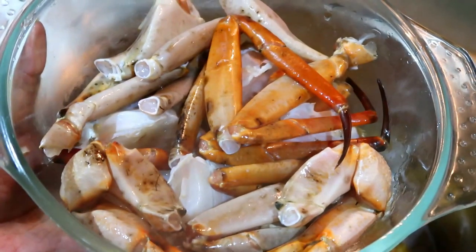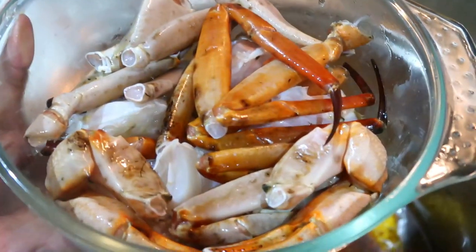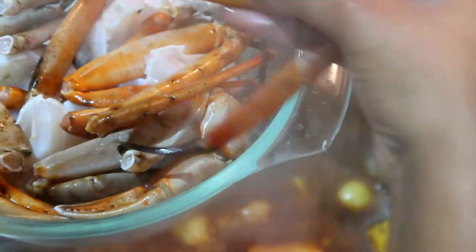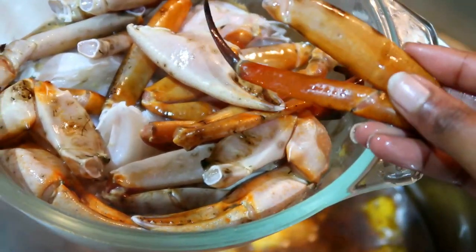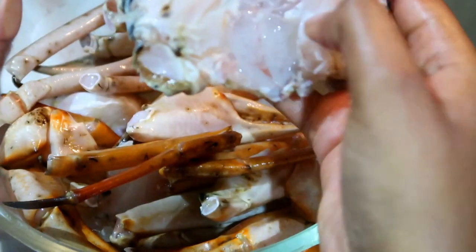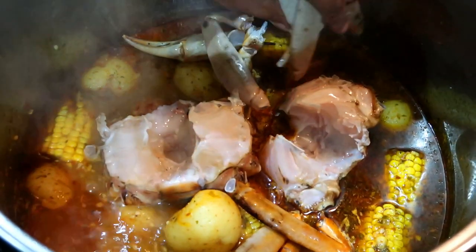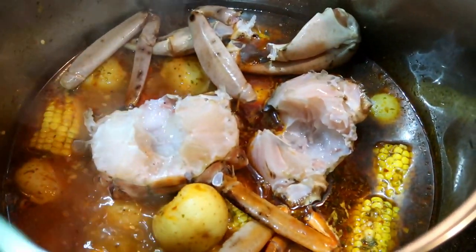Now for our crab — I got this crab at Food Lovers at about 150 a kilogram, two for about 180. You can actually get it cleaned at Food Lovers as well, so you don't have to battle at home. Crab is very easy to overcook, so make sure you keep your eye on it and place it into your broth.